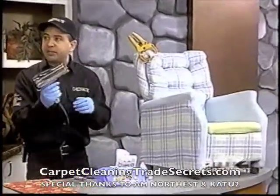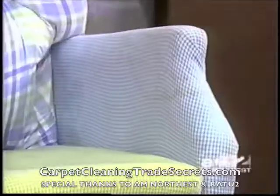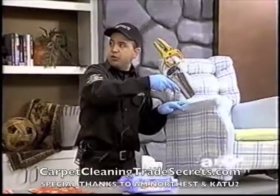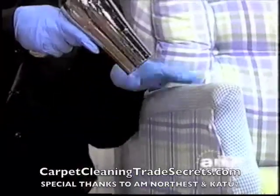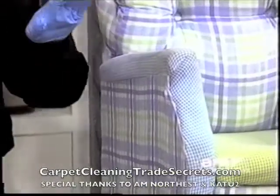Then you want to use your hair dryer — this is the secret. If you don't use the hair dryer, you're going to get a lignet, which is a browning circle. If you dry it right away with your hair dryer once you get it all wet and get the stain out, especially on Haitian cottons, that's what you're going to want to do.